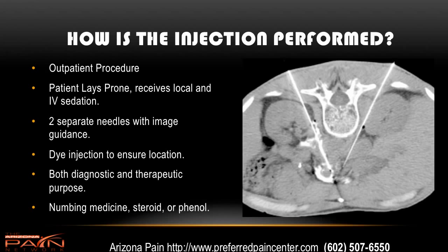How is the injection performed? It's an outpatient procedure. The patient lays prone — down on their stomach — and they receive local and IV sedation. They don't need to be put out for the procedure. The pain management doctor will use two separate needles with image guidance. Here you have a CAT scan — you can see the kidneys here. Basically, there'll be a needle put in on either side around the spine into where the celiac plexus is. Fluoroscopy, which is a real-time x-ray, is what's most commonly used. Once the doctor has the needle in the desired area, they will inject dye to make sure they're not in a blood vessel and that they like the positioning. Once satisfied, they will put in numbing medicine along with maybe some steroid medicine or possibly phenol, which is a type of alcohol that can deaden the plexus and give months of pain relief.